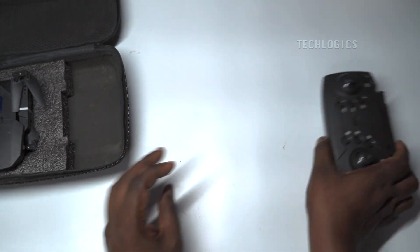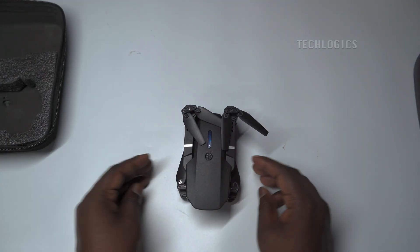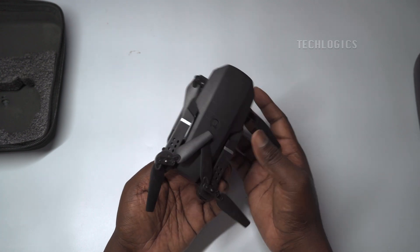With a flying height of about 50 to 60 meters, a flying time of 20 to 25 minutes, and a charging time of 90 minutes, this drone weighs 460 grams and is ready for your next adventure.